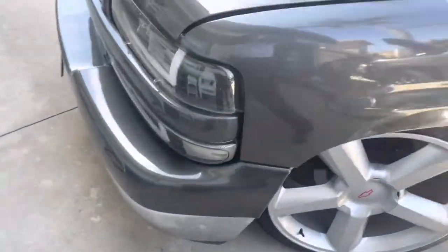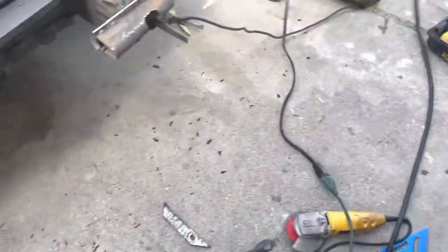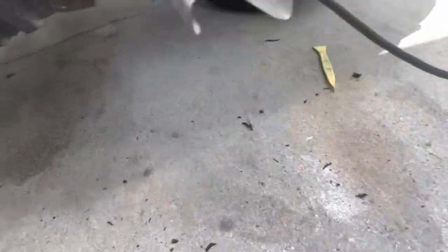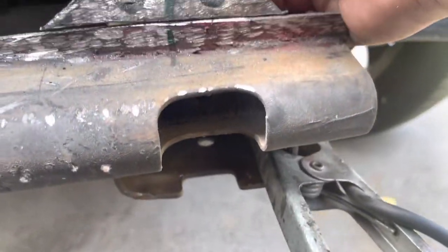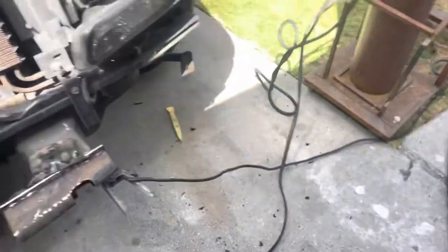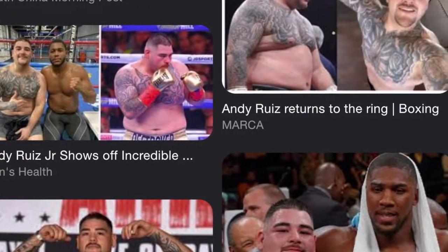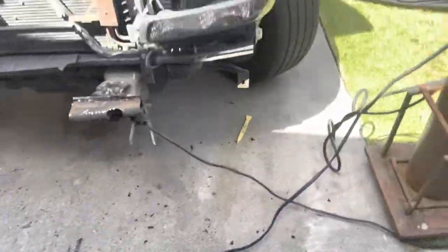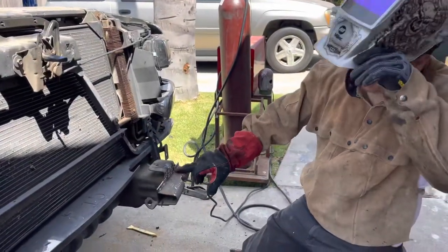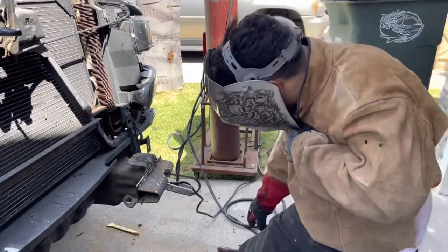So yeah, we're doing the HD front end. We got the welder out now, and we're just going to tack it up to make sure the bumper fits good. Got the homie Jerry and the homie Andy Ruiz here supporting. He actually went ahead and tacked up the brackets already.